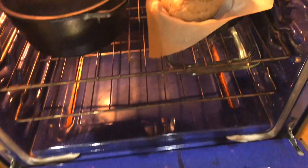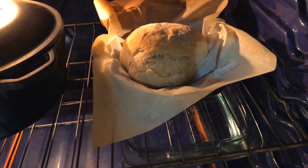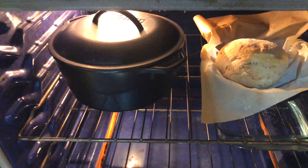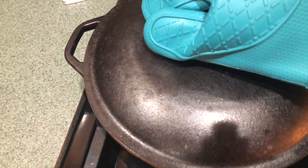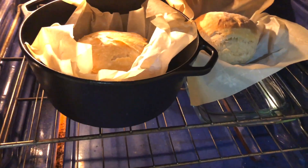After baking for 30 minutes, this is what we're looking at. The loaf without the Dutch oven has a crack on it. I think if we had slashed the top or sides of that loaf, that would have definitely helped the steam find a place to escape. I'm going to take the lid off the Dutch oven and let both loaves bake for another 15 minutes.